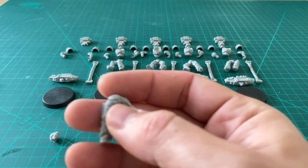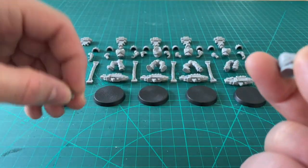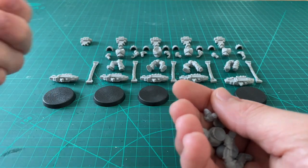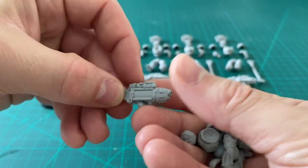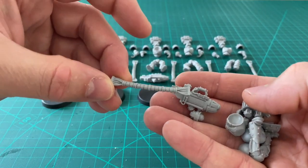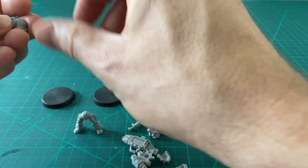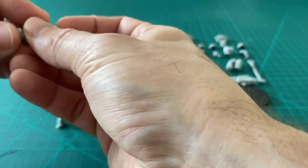These resin space marines from Forgeworld are very much a classical style kit — legs, torso, head, separate arms, two pauldrons, a power pack, the plasma cannon, and also the power feed. The power feed is probably the trickiest part of assembling these — it connects to the plasma cannon and then links up to the backpack. So let's just tack it up. Blue tack or equivalent is a very handy modeling tool: ever so cheap, ever so simple, ever so effective. I use it all the time.